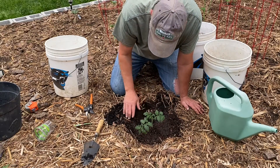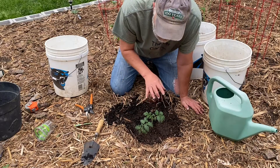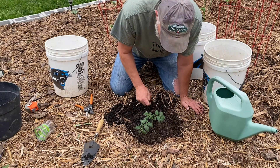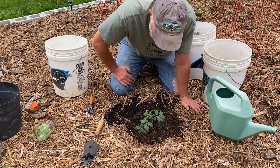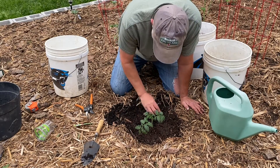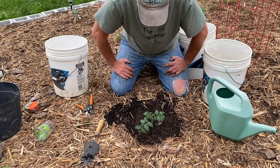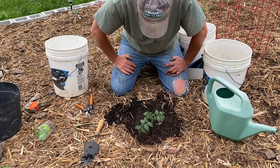These determinate ones will grow to a determined length and then stop fruiting. I had real good luck with these last summer — we were pulling tomatoes well into September and October on a determinate plant, so that's pretty good. We have some great soil here, so hopefully this will get up and going. I'll put a nice cage around it, and as it grows we'll go over pruning and getting off the suckers.